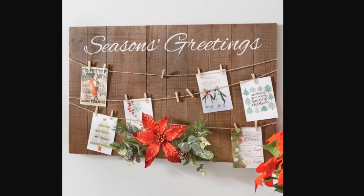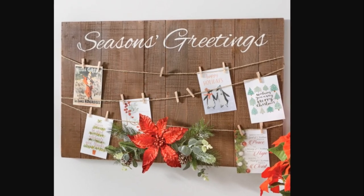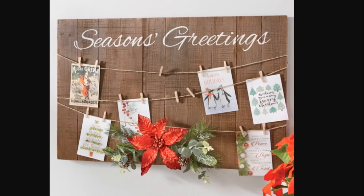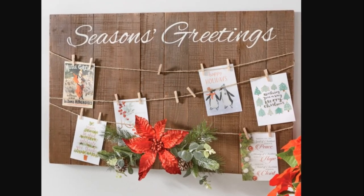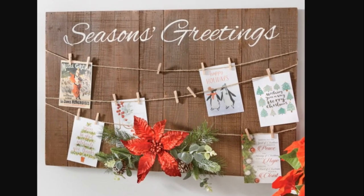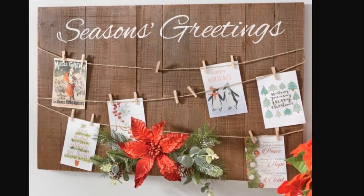I think this is what my viewer was talking about. By piecing a couple of boards together, you can use stickers, freehand, or a Cricut to add a greeting across the top. By stringing twine back and forth with smaller clips, this becomes not only a beautiful display but allows you to add cards as you get them, and it can be used year after year.